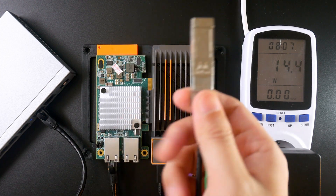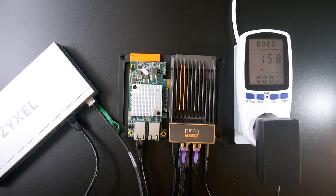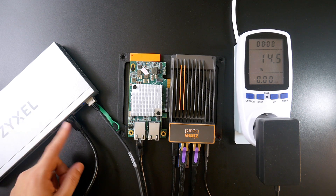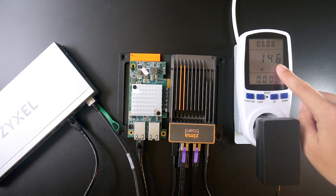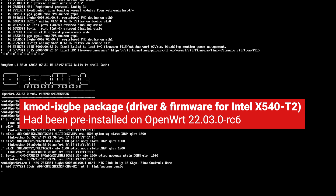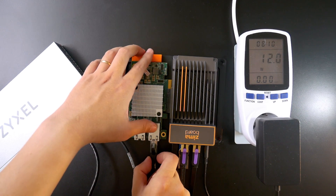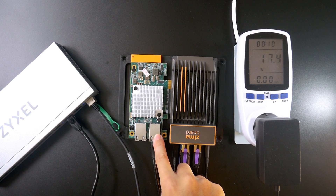The SFP+ connector from my PC is plugged into the switch. Right now we have a 10 gigabit connection between the Zemable and the SFP+ port via the Intel X540T2 to the switch RJ45 port, and from the switch SFP+ port to my computer. The power consumption is now 14.6W. On the OpenWrt output, we can see that Ethernet 1 NIC link is up at 10 gigabit per second. Since Ethernet 1 is the WAN port, I need to swap the cable — this port is now the LAN port (Ethernet 0) and this one is Ethernet 1.